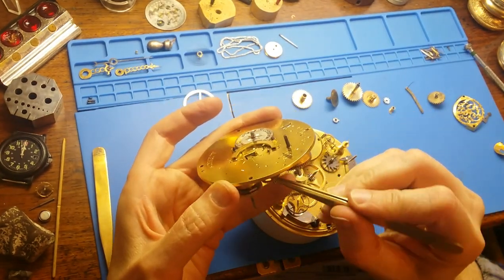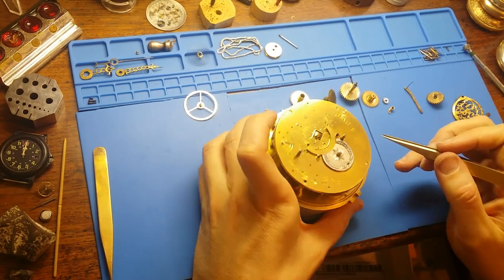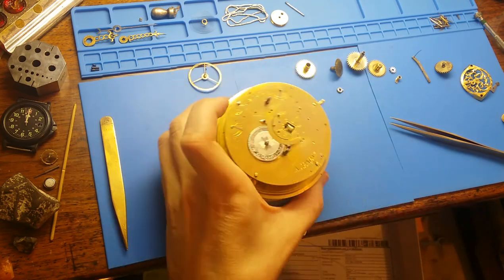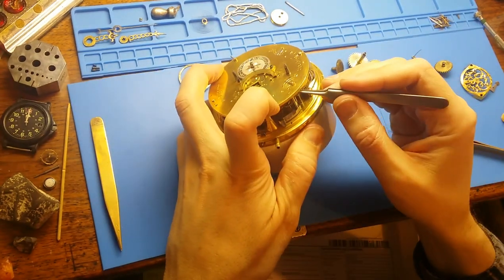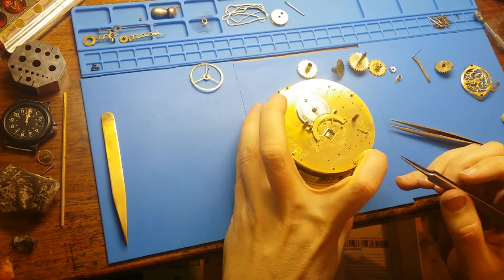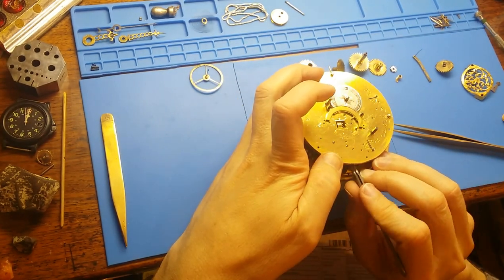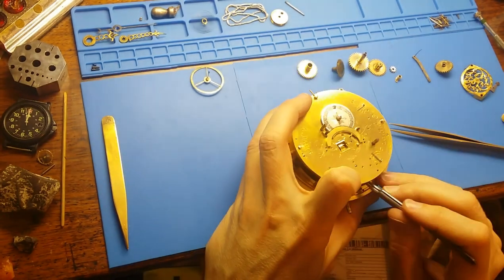Once the two plates are secured, we can address the outside of the two plates. The first thing you address is putting the balance in its place, pinning the hairspring, and making sure everything operates smoothly. The second one you assemble on the dial side of the mechanism is the alarm mechanism, making sure it functions smoothly. And the last one is making sure all of the levers and springs and the rack of the repeating mechanism are functioning and put together.